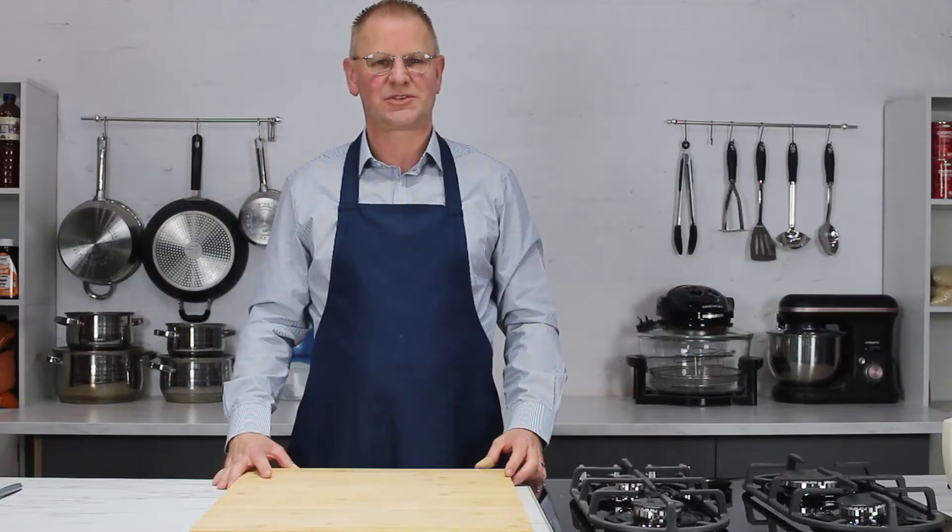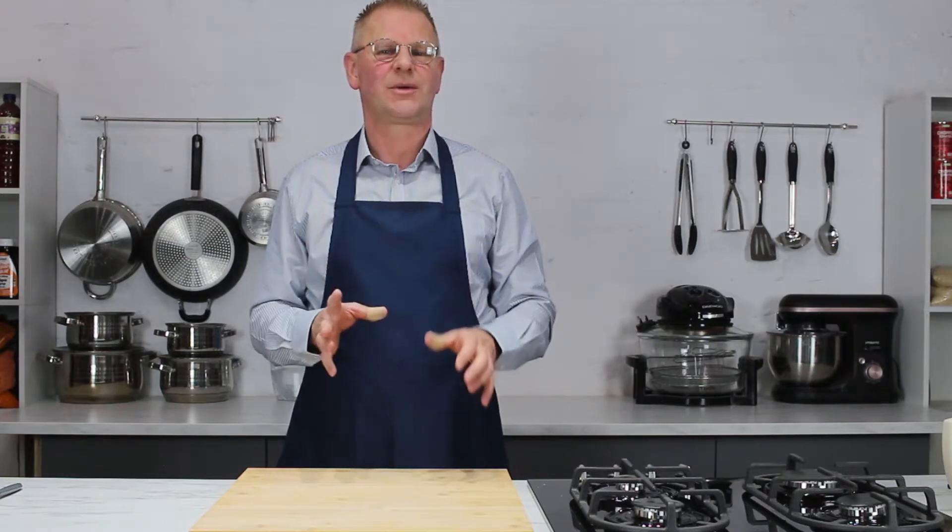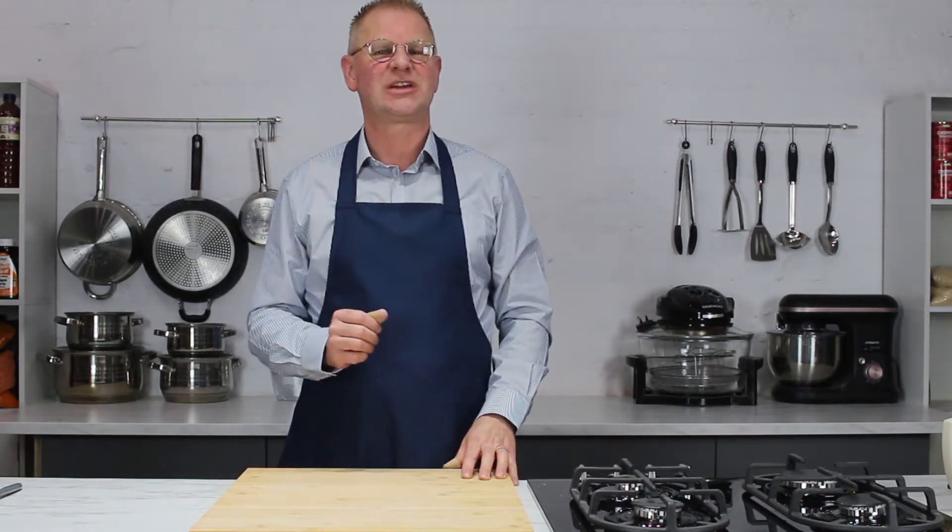Hello and a very warm welcome back to Fox's Weight Watcher Kitchen. I'm Jonny Fox. Today's recipe — I wanted to show you how I make Fox's chocolate chip cookies.